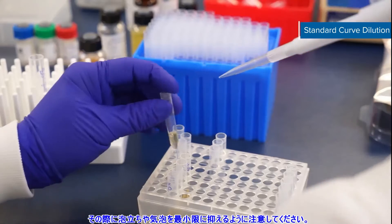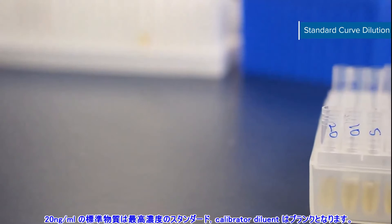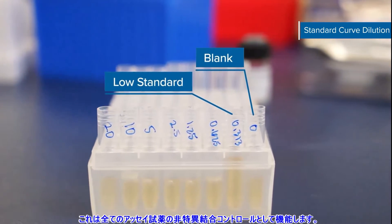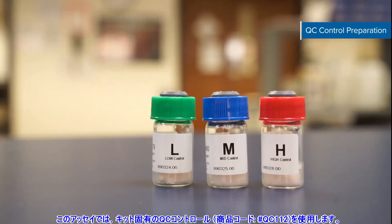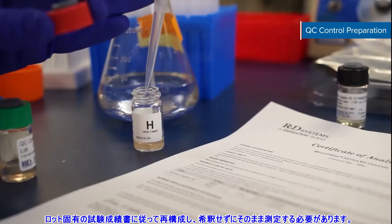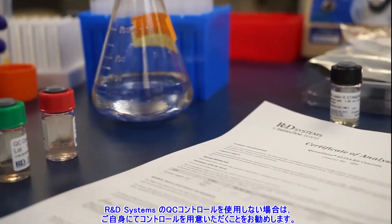Try to minimize foaming and bubbles. Change pipette tips before transferring to the next tube. The 20 nanogram per milliliter standard serves as the high standard and the appropriate calibrator diluent serves as the blank. Blank wells contain zero standard and are treated identically to assay wells. They serve as the non-specific binding control for all the assay reagents. In this assay, we're using the kit-specific R&D Systems QC controls, catalog number QC-112. These should be reconstituted according to their LOT-specific certificate of analysis and analyzed as is without dilution. If you're not using R&D Systems QC controls, we recommend formulating your own control.